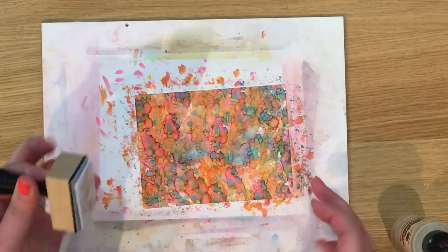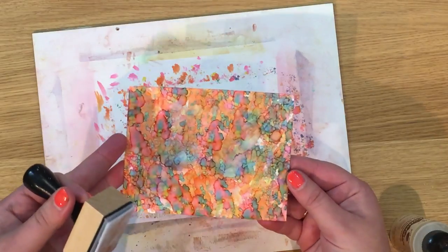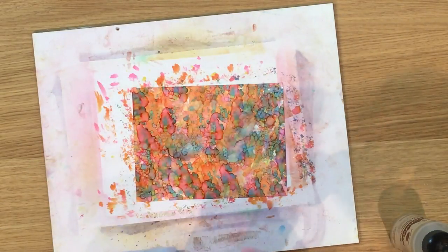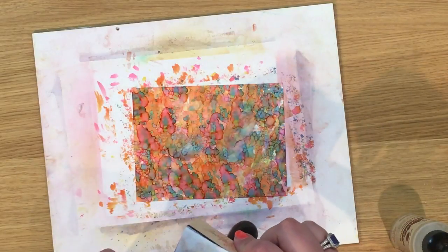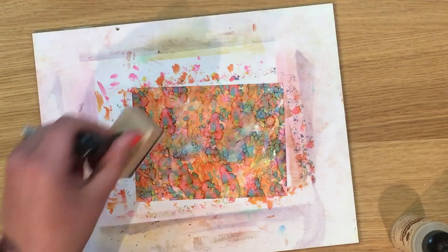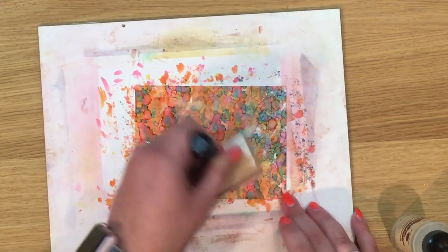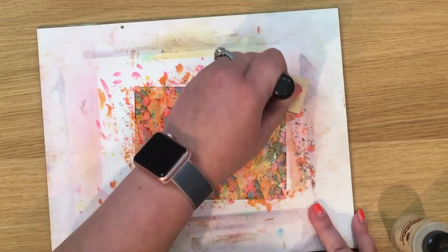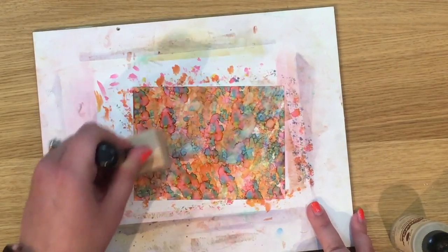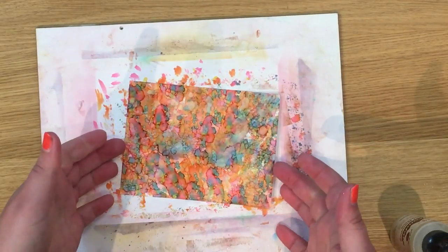I'm going to pick this up so I can see it from the side and see that shimmer — it's a very subtle shimmer. There's also one called Snow Cap which is a little bit more intense. There's gold, bronze, copper, and silver — lots you can add. I'll put some pictures on my blog, hedgehoghollow.co.uk, linked in the description below.